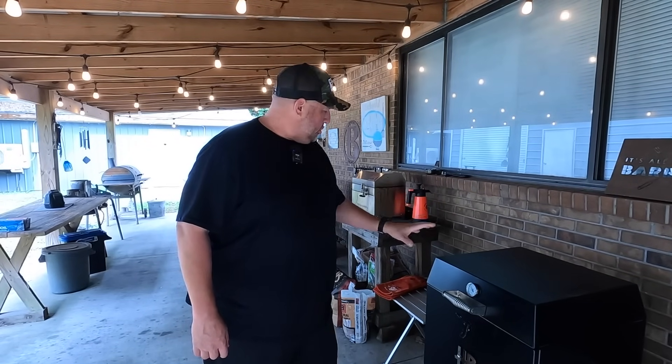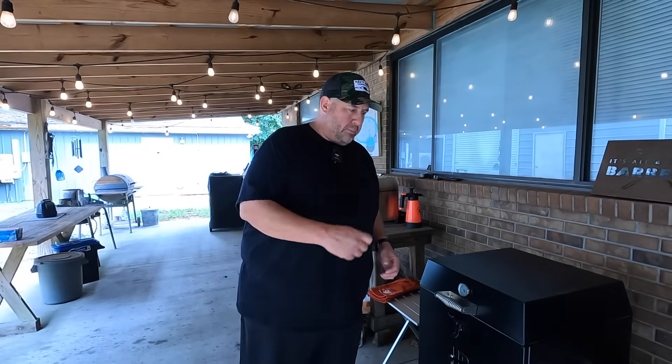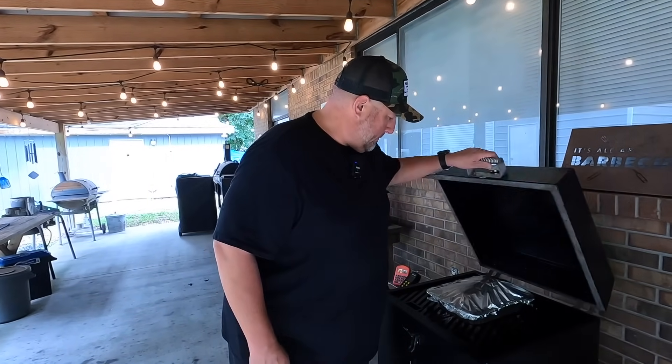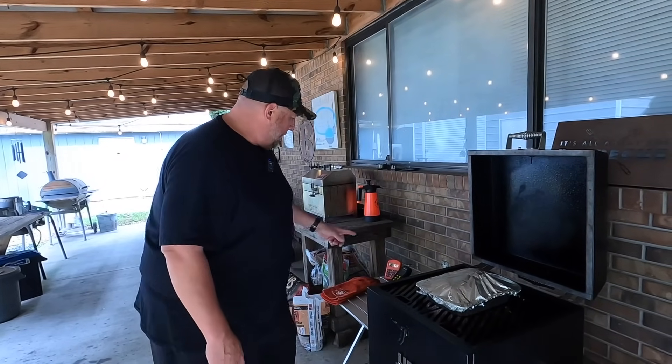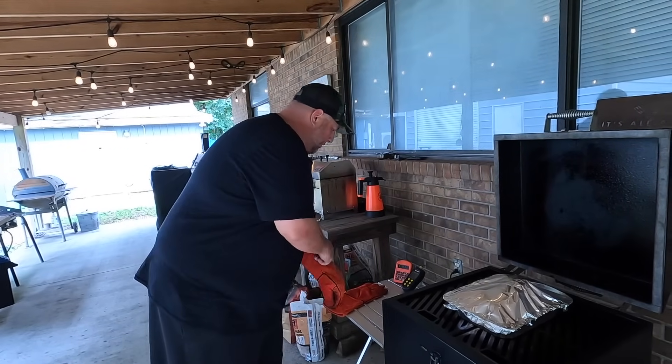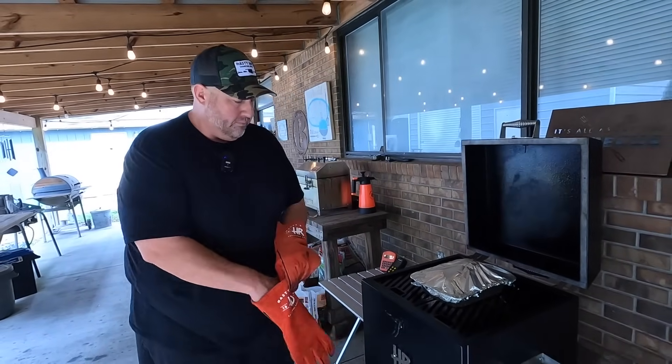Alright, we've been running just over six hours. I think it's time to go ahead and pull this guy, so we'll pull it off and give it an inspection and probe it. By the way, the probe for our Thermo-Q says 285 degrees, so it's been running really good all day.